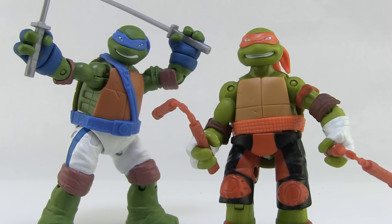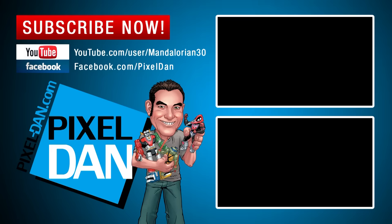These are hitting store shelves right now and they seem to be pretty easily available, so happy hunting my friends. Did you enjoy this video? Then hit that like button and subscribe so you never miss out on any of my other TMNT toy reviews.